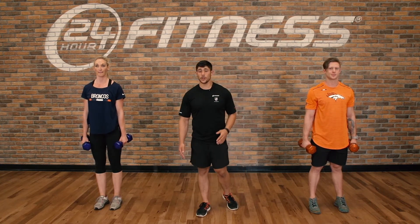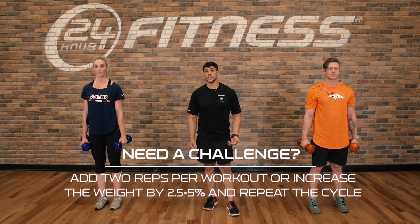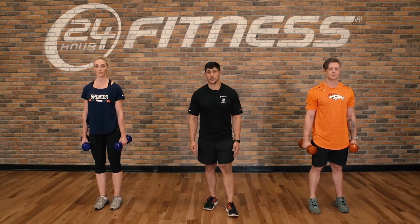That concludes round one. You'll add one rep for every following round. If the weight is too easy, you can increase by two and a half to five percent. That ends workout three of our Broncos Fit Series.